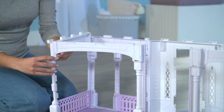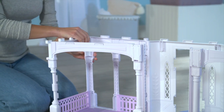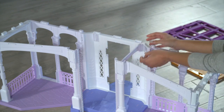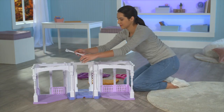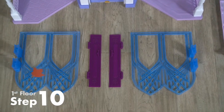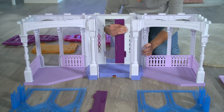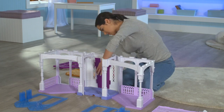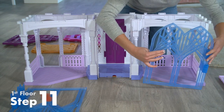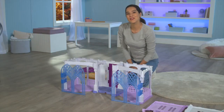Next, we'll do the same on the left. The last set of arches are the center arches, 15L and 15R. Snap them into the castle, making sure the hollow sides face each other. For the door, handles should be on the lower half. Place them into the front of the castle. Snap the icy blue gates into the left and right side of the castle. And that completes the first floor.